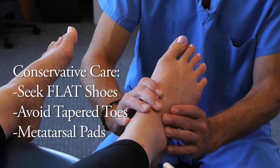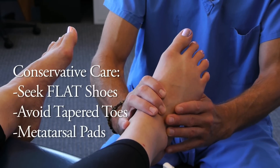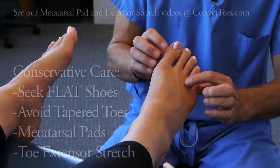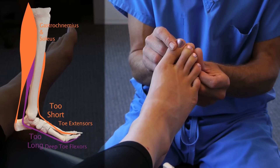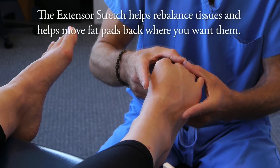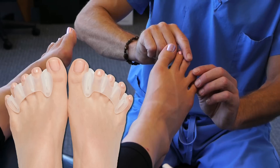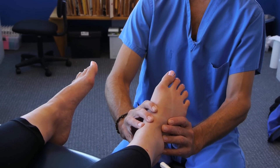We also use a metatarsal pad which pulls the fat pad back in under the nerve, and almost immediately that individual will start feeling better. We also begin performing what's called the toe extensor stretch, because many times if a person has had an elevated heel and a toe spring on their shoe, the extensor tendons across the top of the foot will learn those positions and begin holding the foot there even when non-weight bearing. We challenge that by encouraging the toe extensor stretch, which stretches out the top of the foot and gets the fat pad back under the foot. Between a proper natural shoe, a toe separating appliance, and a metatarsal pad, most neuromas will start to get better.